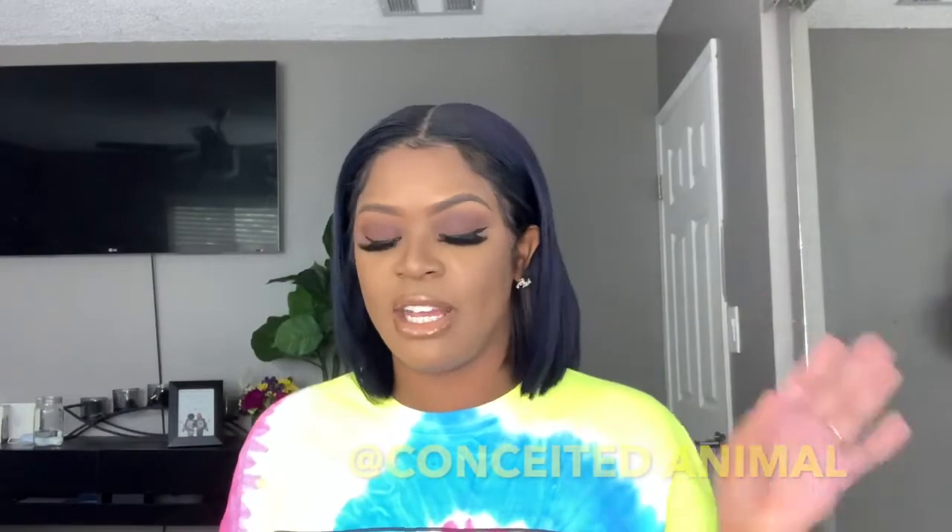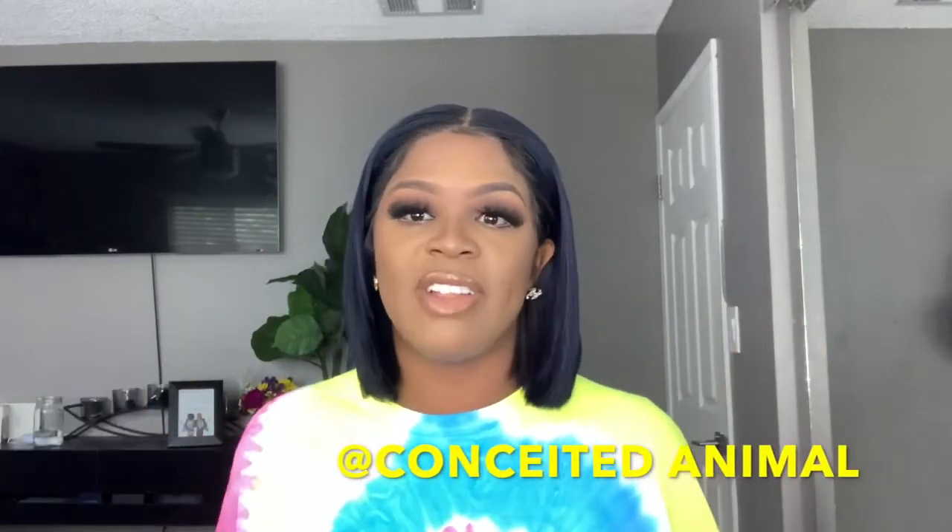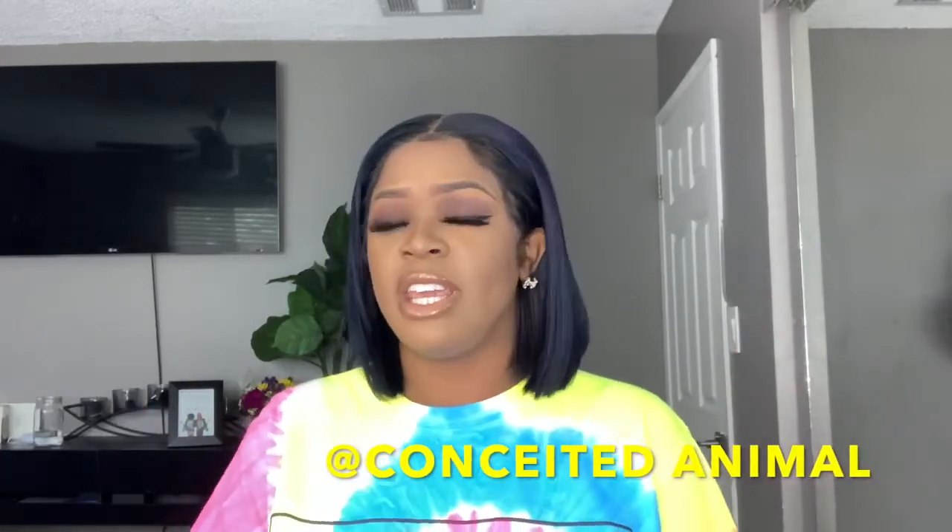I also just want to shout out my good friend — he's a business owner — who sent me this tie-dye shirt to show you guys. I absolutely love his clothing brand. His clothing brand is called Conceited Animal.